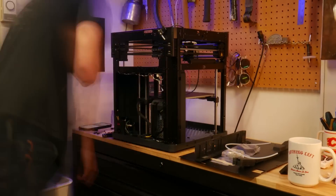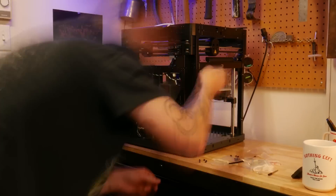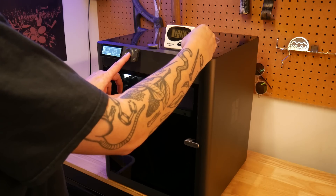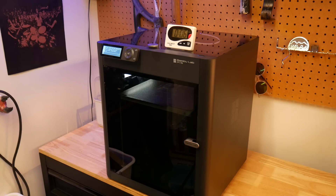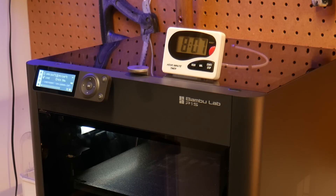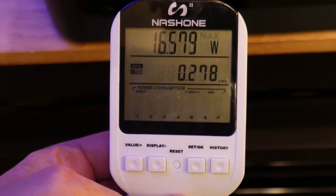Let's put this enclosure kit on. This took me a little longer than I expected, but the result is a pretty sleek looking 3D printer. Now we can test energy consumption with an enclosure. Here are the results: heat up time was again 8 minutes, and power draw for the entire print was 0.278 kWh.